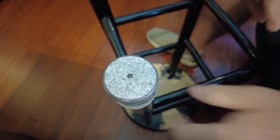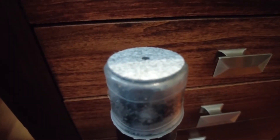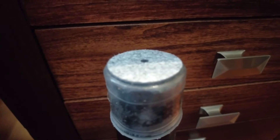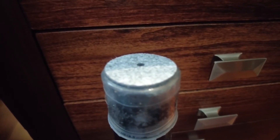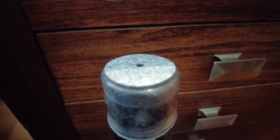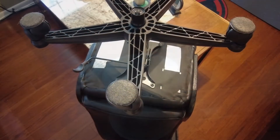Wow, that was easy enough. Let's see what it looks like from the side — got the felt tab up top and the rubber boot around the bottom leg to hold it in place. Well, that's a lot easier than the other ones. In the past I had to replace the felt pads about every year.